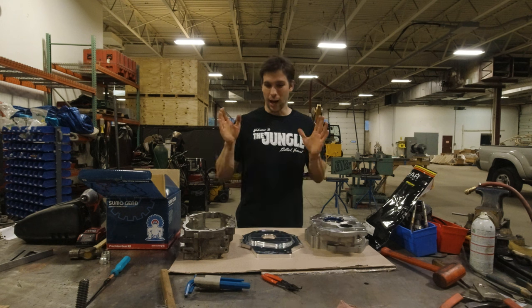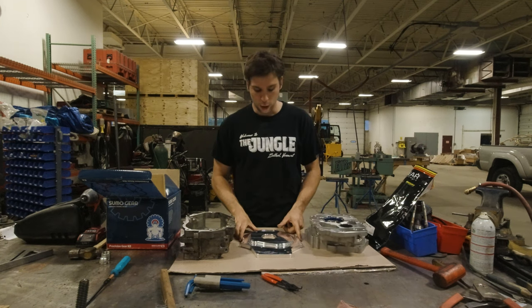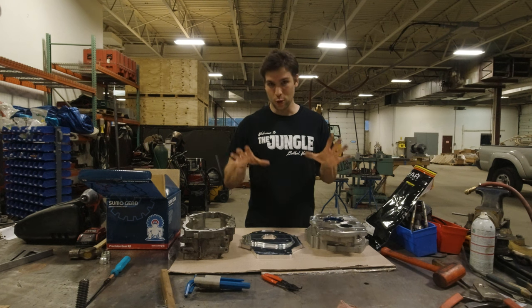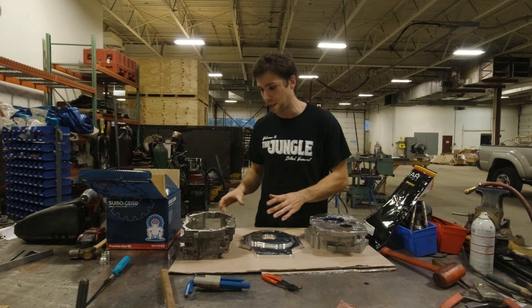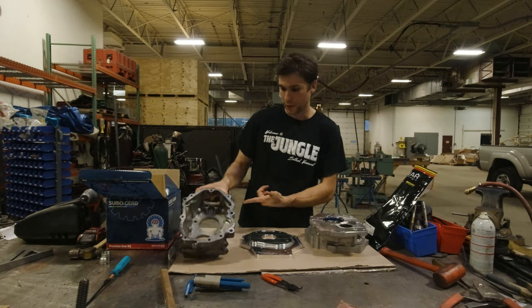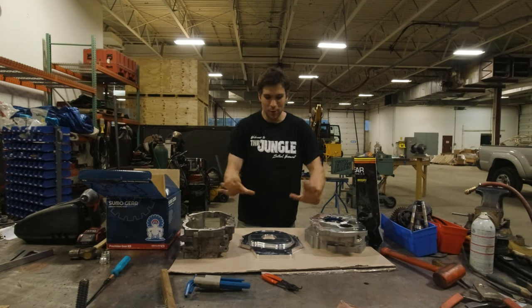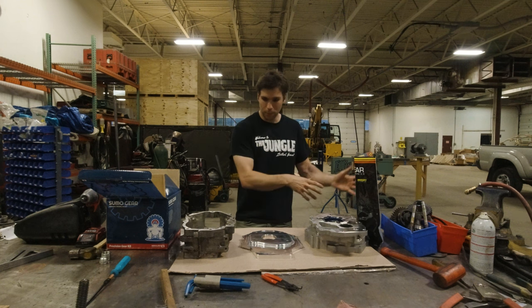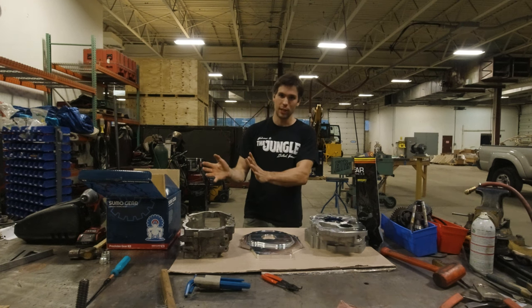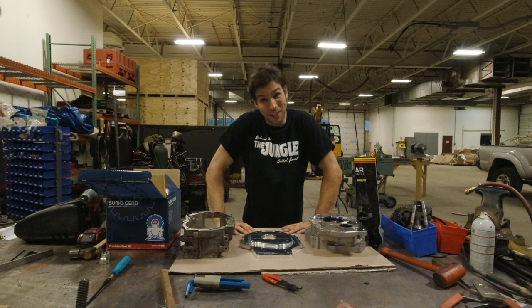To make that happen I'm going to run what's called a dual case setup. Trail Gear offers this kit — I'm showing you some of the larger parts, there are quite a few more. This kit allows you to take parts of a gear drive transfer case out of a Toyota pickup, which was the previous generation. Here's a housing for a gear drive transfer case and a whole bunch of parts from it. It lets you combine old and new parts to create a crawl box that fits between your transmission and your chain drive Tacoma transfer case.